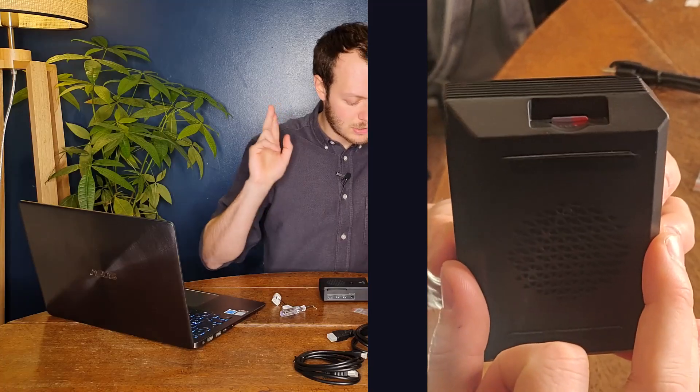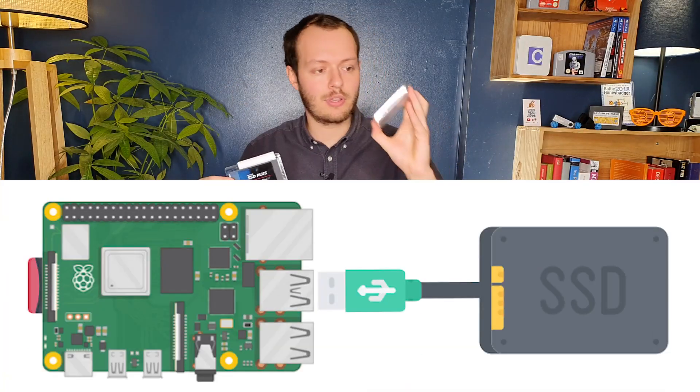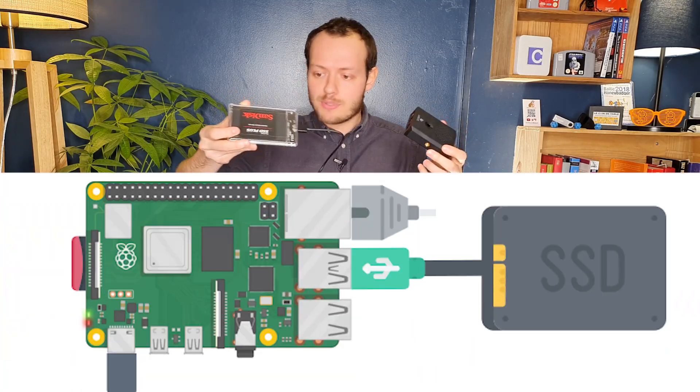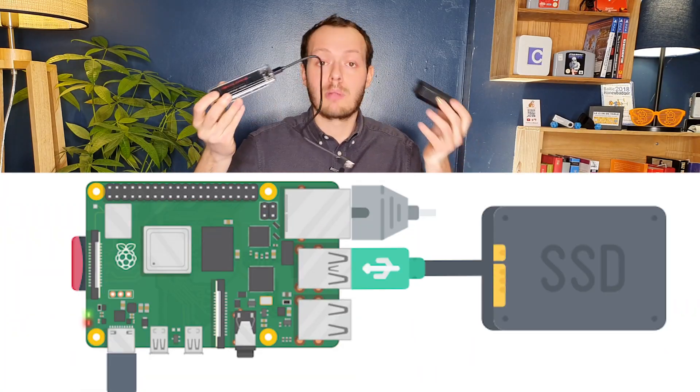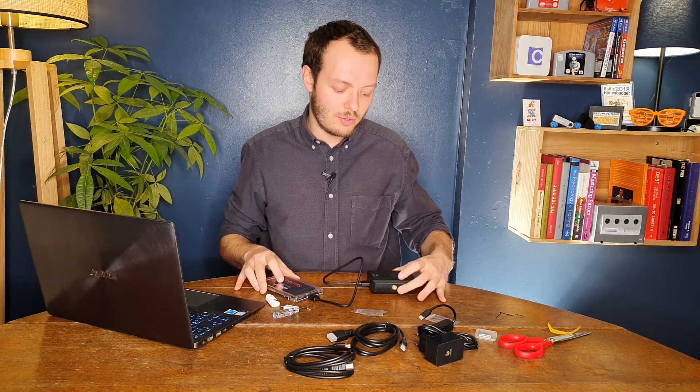I've inserted the SD card. Now I have the SSD hardware and a case so it doesn't break. I'm going to plug them all together and use the cable to connect to the Raspberry Pi. That's done — it was way easier than I thought. Now I just need to plug it into the router and into power so it starts running.